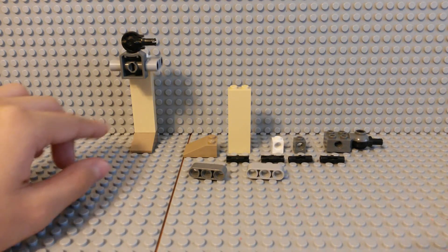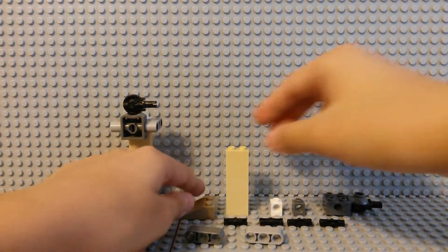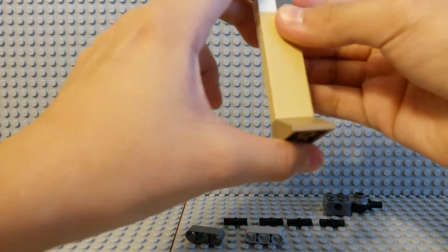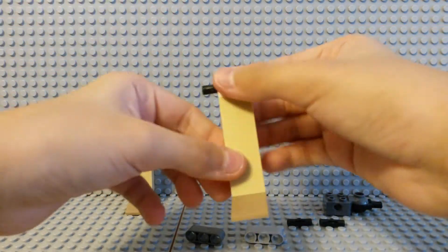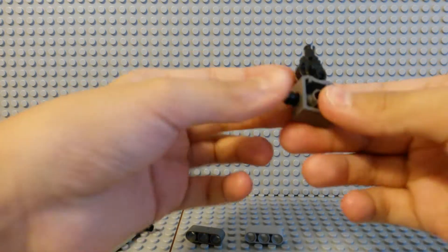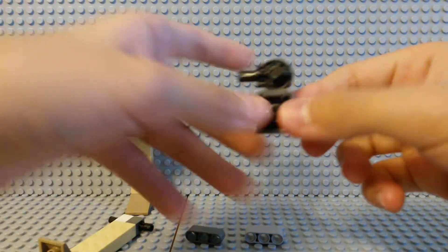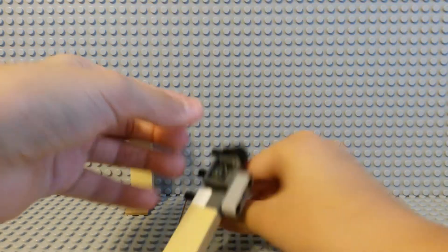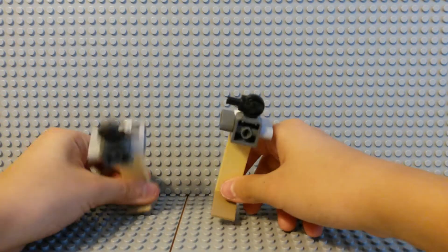Now to build a leg. This is the left leg and this is the right leg, so be sure to make two of these. Let's get the stand back up and let's build it. Now get your Technic Pins and connect them. Now just lay that aside. You see this has holes in it, so you just put these in. Now with this being the right leg, you're going to turn this knob this way. Now finally, put it right there and connect this one. Now you have both of your legs.